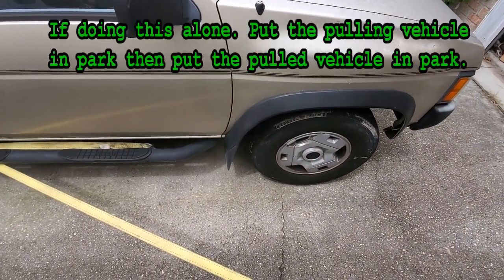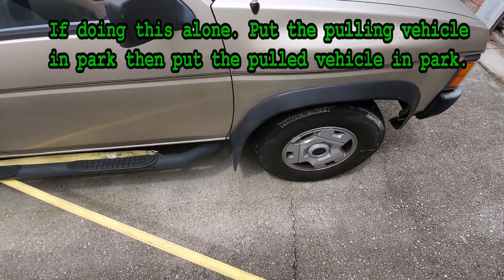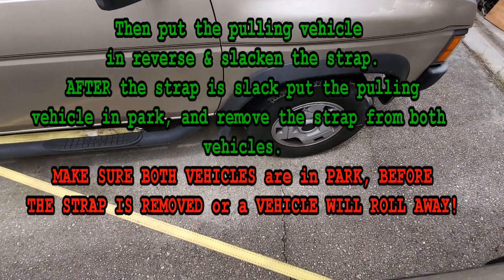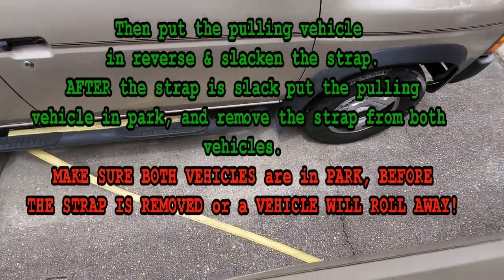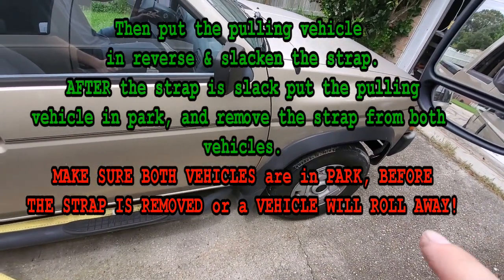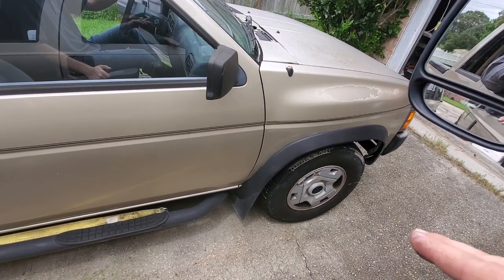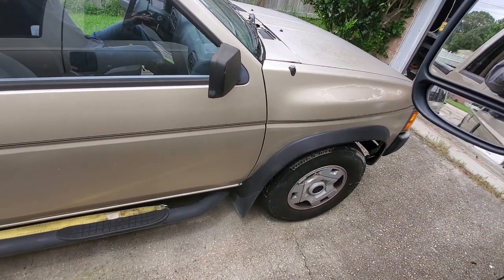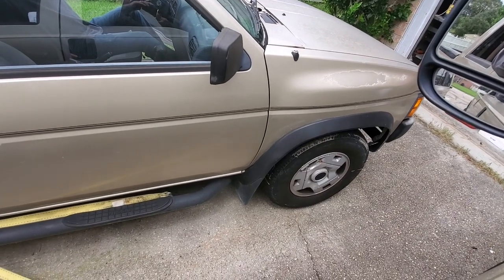Now that person will put the car in park. Then you loosen up the strap and take it off. You can pull up a little extra, then have the person put it in neutral and let it slide back to where you want it. That way you can work on it where you need it. This works for either backing a vehicle in or going forward.